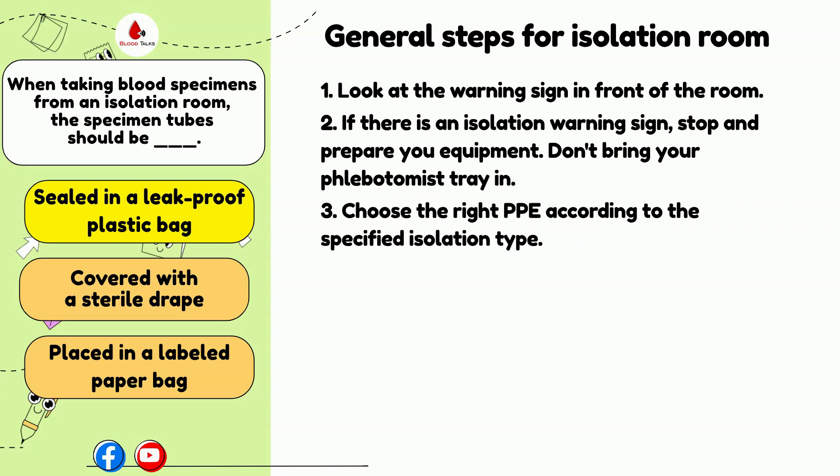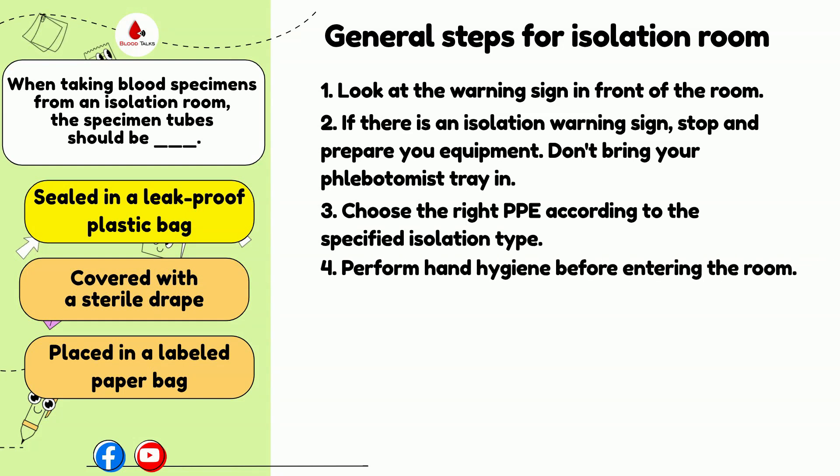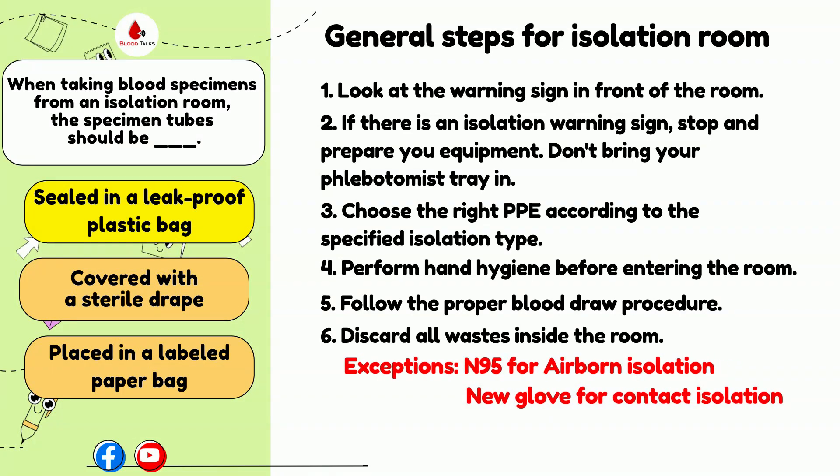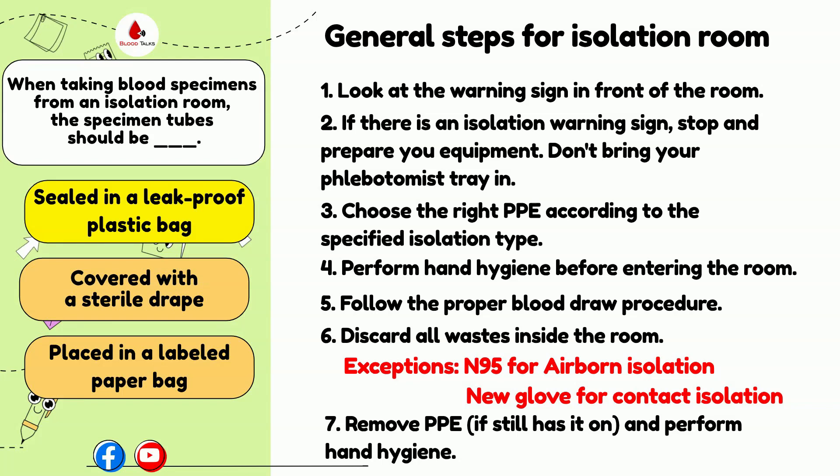Make sure you follow the required PPE depending on which type of isolation the patient is in. Perform hand hygiene and enter the room. Properly complete the blood draw. Do not automatically remove all of your PPE inside the room — be cautious here. There are additional things to remember when leaving isolation or precautions rooms. In contact precautions rooms, phlebotomists remove and discard everything inside the room, then wear new gloves. Once you exit the room, remove the gloves and perform hand hygiene.